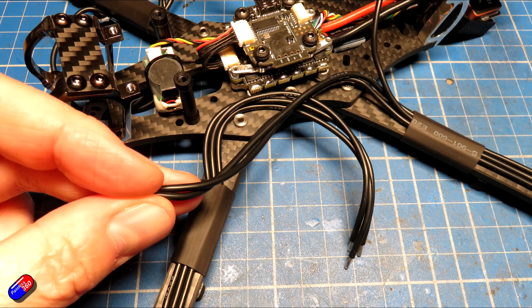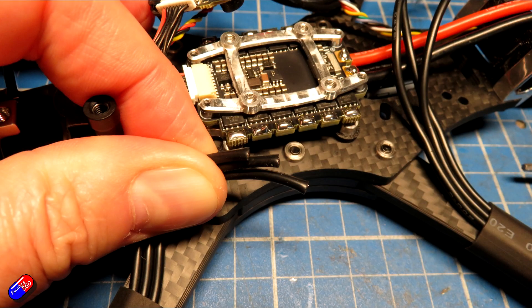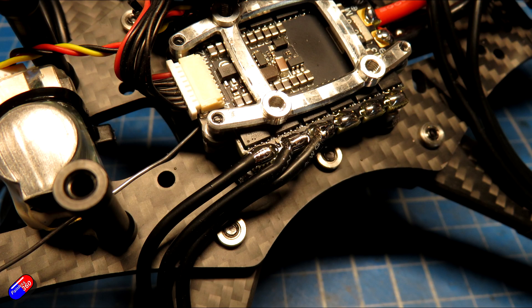I soldered each motor onto the ESC leaving a little bit of slack in case I need to swap things around — did a little kink in the wire, which hopefully looks quite neat and also potentially allows me in future to change the flight control stack if I want to.